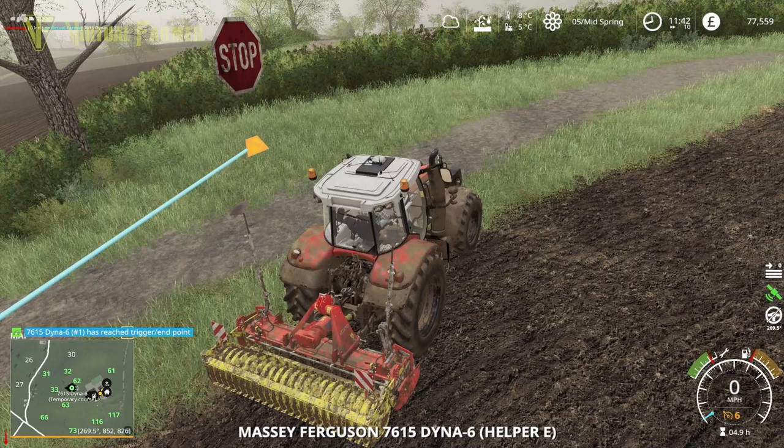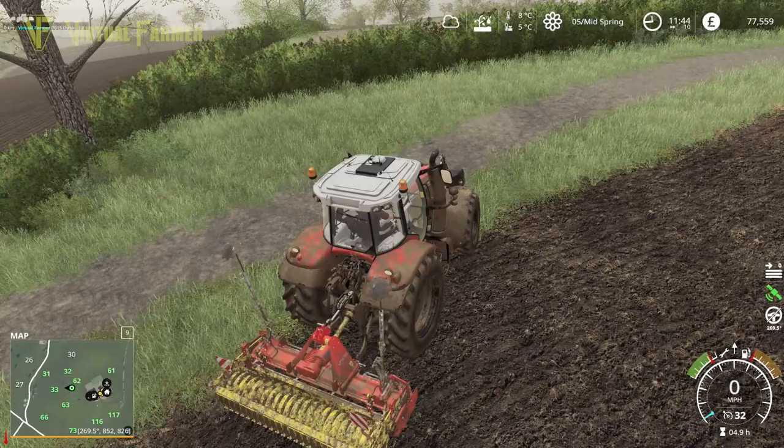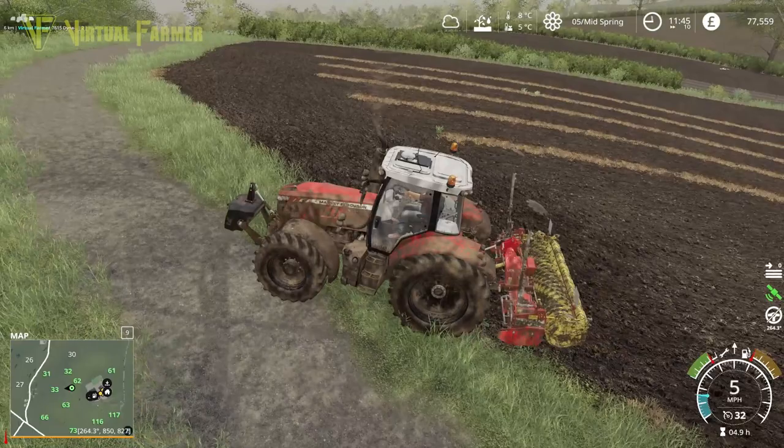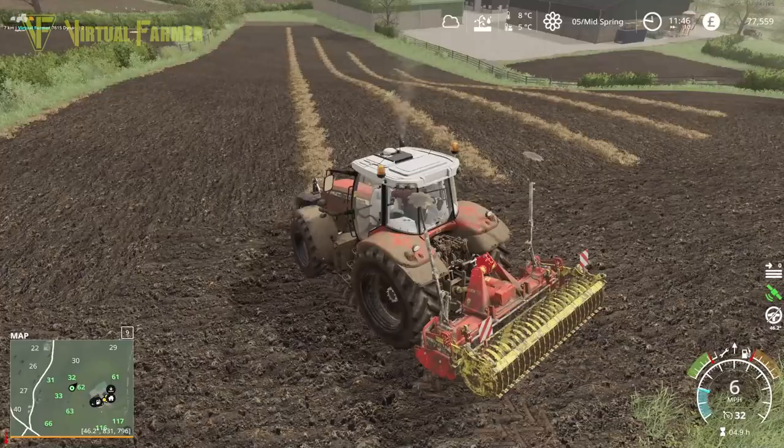The 7615 has finished its field. We'll turn it off, lose the course, and lift it up. It's left some really weird stripes in the middle of the field - the width must not have been quite right. We've got time today, so we'll just go through the middle and get rid of those.